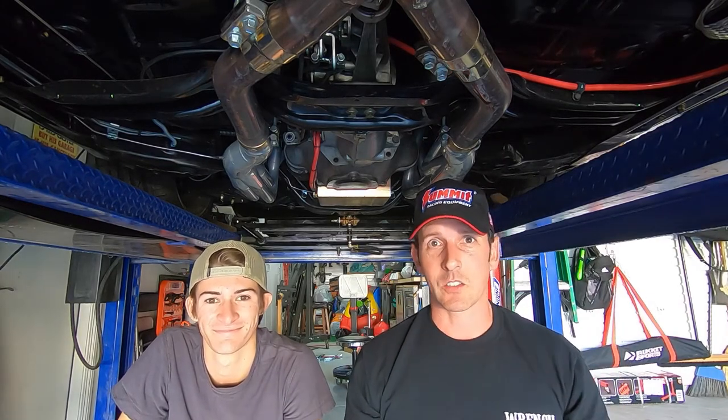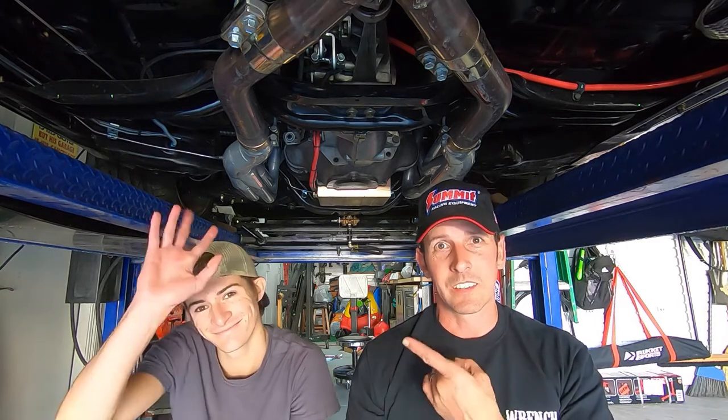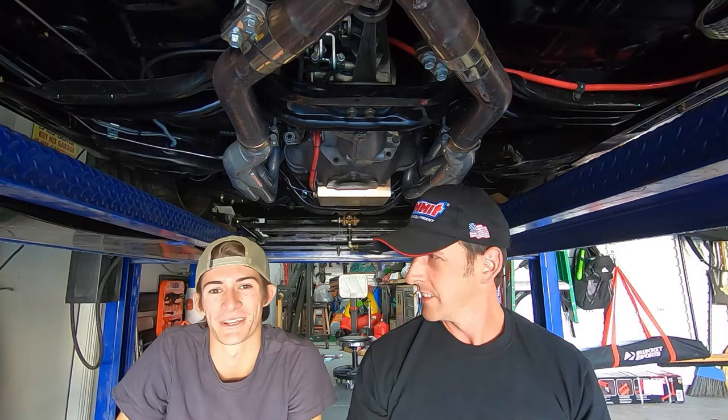Hey, welcome back - this is part two. Remember in the previous video we were prepping the engine to get pulled. Because I screwed up the gold lifter analysis, I got a buddy with me - Cameron. Everyone say hi!